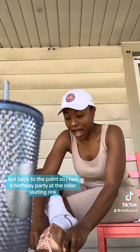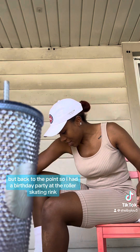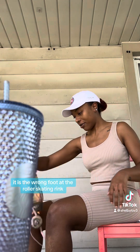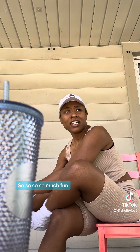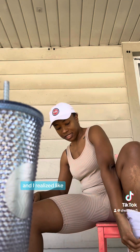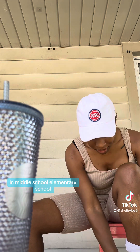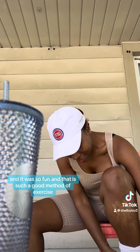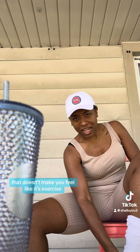Back to the point — I had a birthday party at the roller skating rink, which was so much fun. And I realized I used to skate all the time in middle school and it was so fun. It's such a good method of exercise that doesn't make you feel like it's exercise.